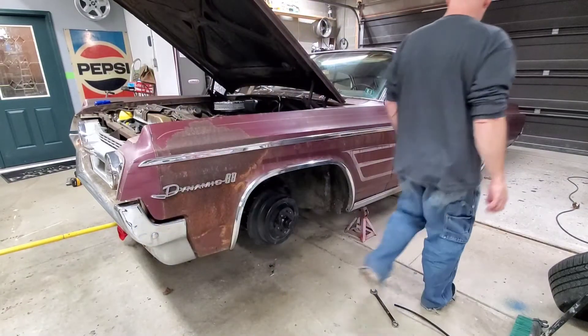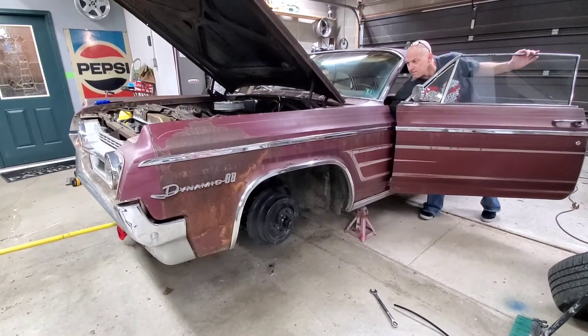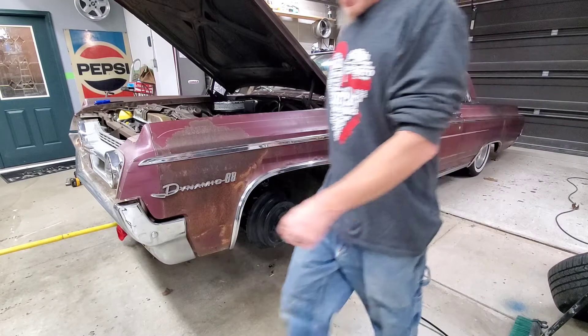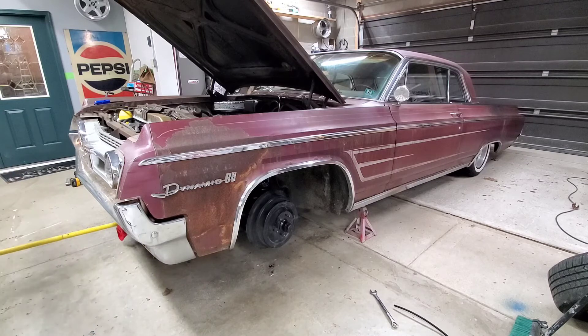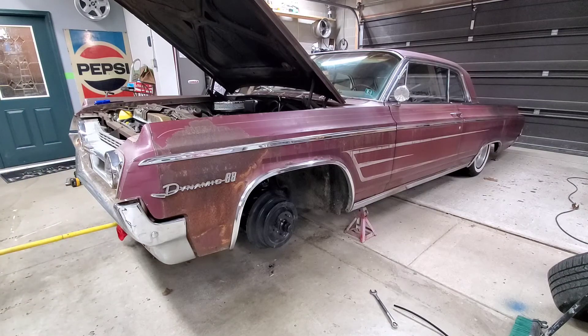I am going to pop a little bit of air into these things just to make sure the bags are set in there right. That one looks good, and that one looks good. I think we're ready to throw some wheels on this bad boy.